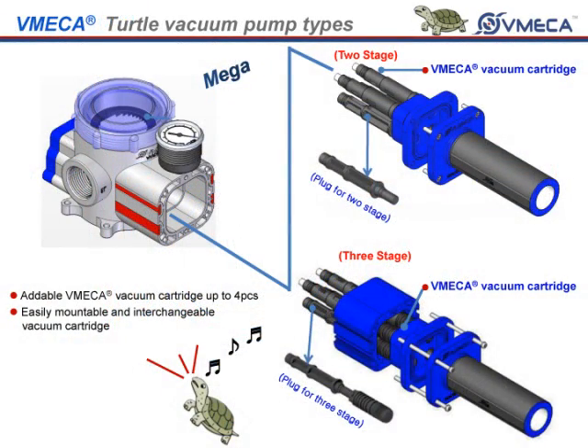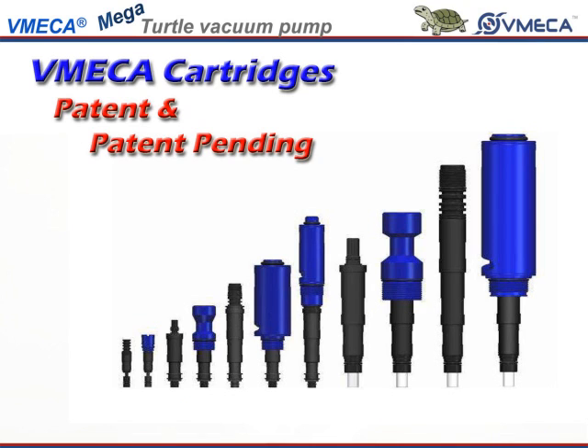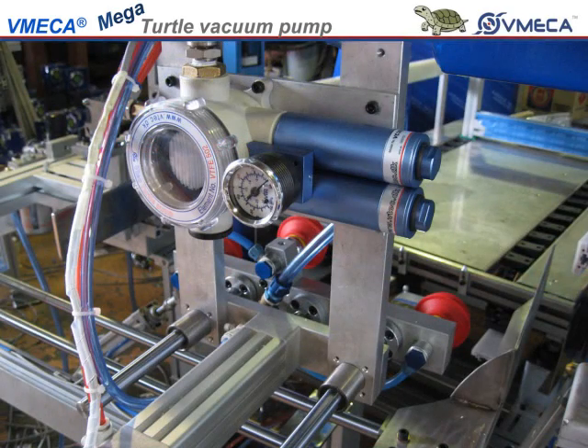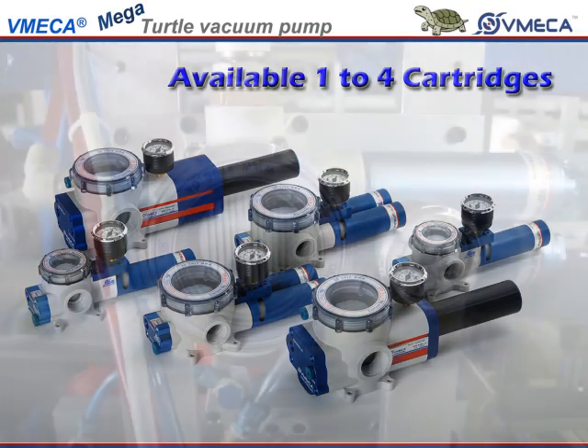Here we are showing you the turtle pump disassembled. The turtle pump generates vacuum by using these venturi cartridges. The incoming compressed air pulls vacuum across the venturi that creates vacuum in the chamber. In this pump, you are able to install as many as one to four cartridges, depending on your application and the amount of vacuum to pull.